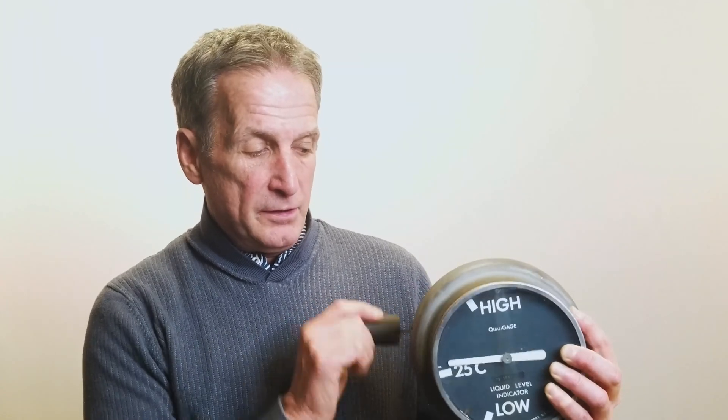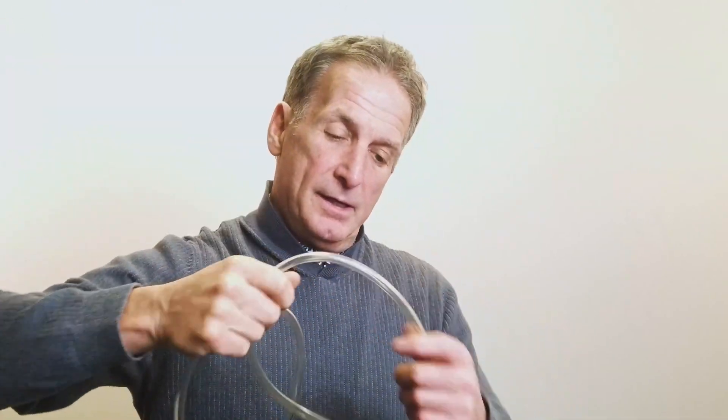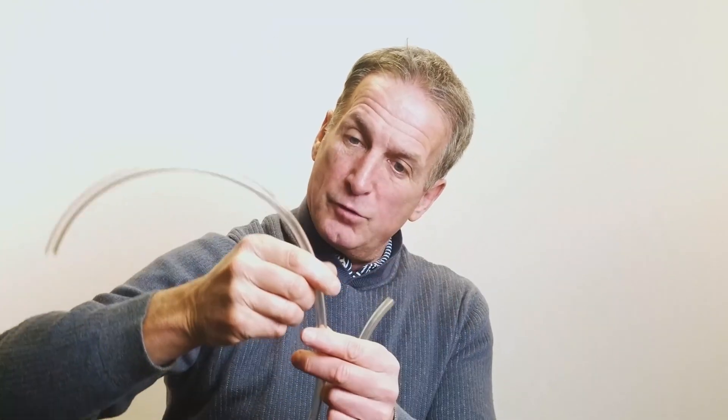How can you confirm that this level gauge is reading correctly? You can, for the most part, trust it. However, there's also a way to use a tube like this, connect it to the bottom of the transformer, and find a vent adequately at the top — the liquid level will follow this tube. We call it Tigon tubing a transformer. Visually, the liquid will go up through this tube and you line it up where the gauge is reading to confirm it's reading properly. A third way might be with an infrared camera: if the transformer is energized, you can shoot the side of the tank and get some idea of where that level is.